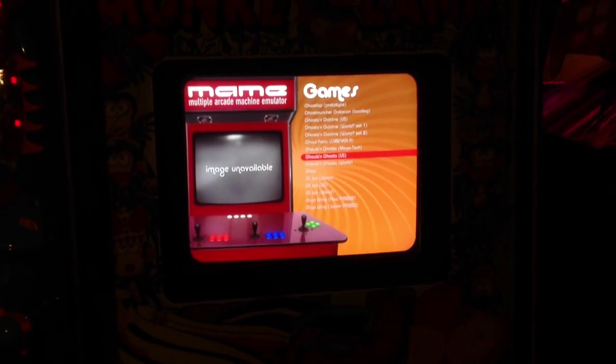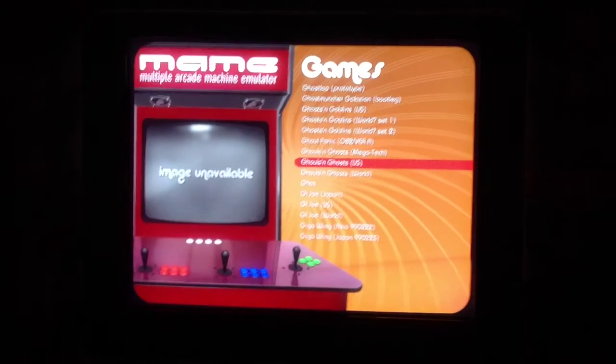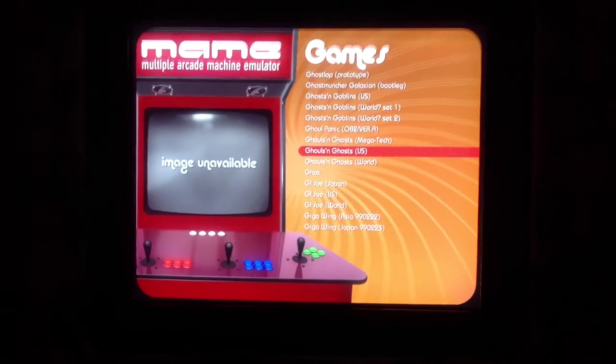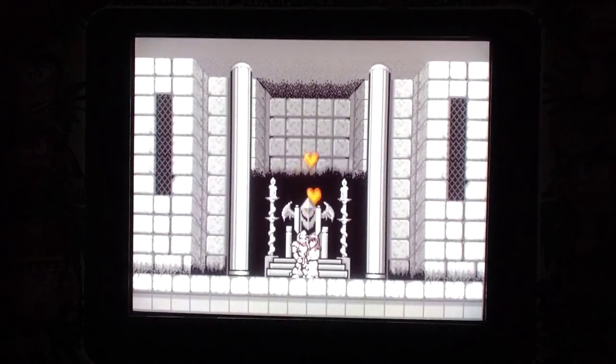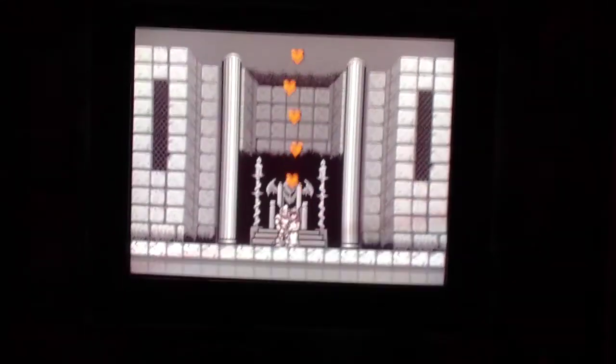I'm going to pause the video really quick, grab the controller, and show you where we're at. Here we are looking at Maximus Arcade, and you can see I've got Ghouls and Ghosts. There we go — we got this going on this little 14-inch screen.